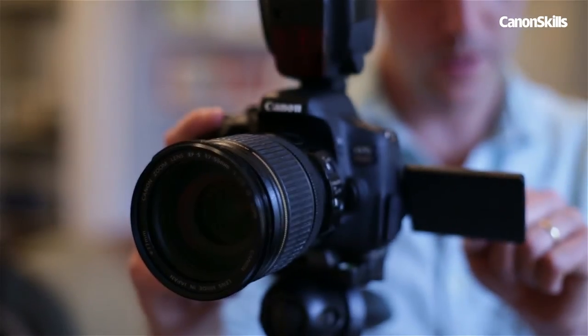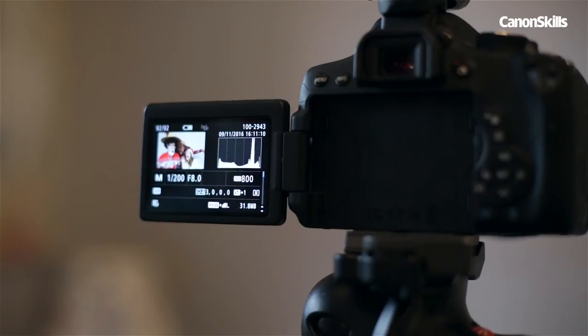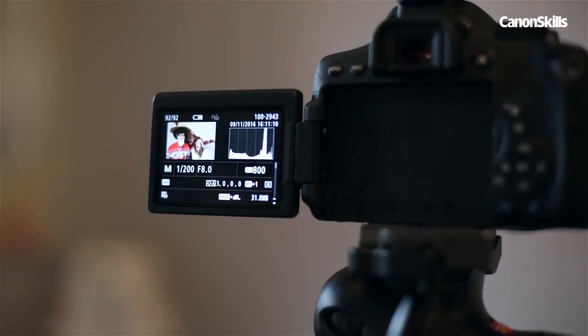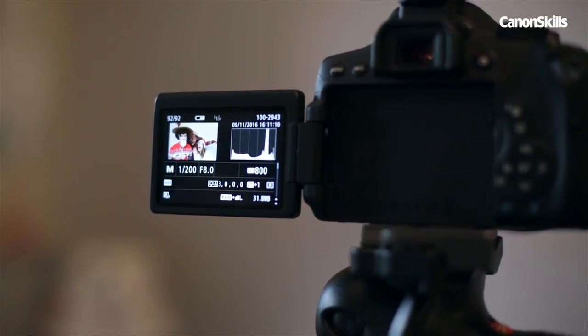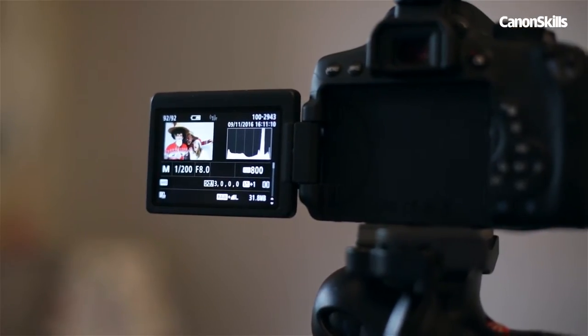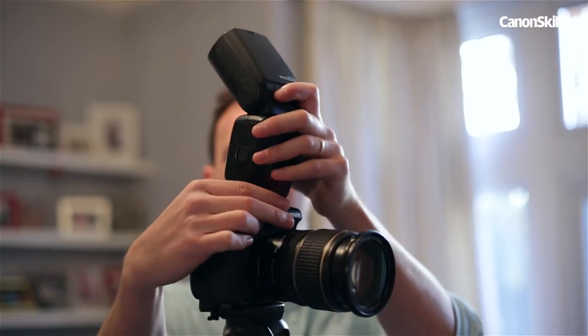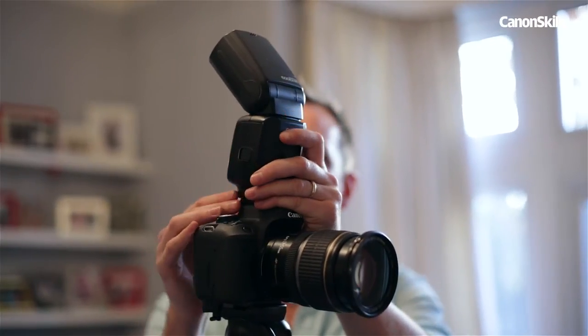I have my flash in ETTL mode and my 750D set to manual exposure mode with the shutter speed at 1/200th of a second and the aperture at f8, with the ISO at 800. My flash power, because it's in ETTL, will adapt to my exposure settings.